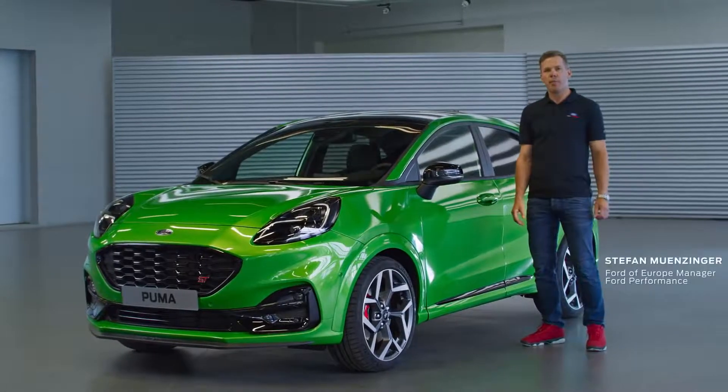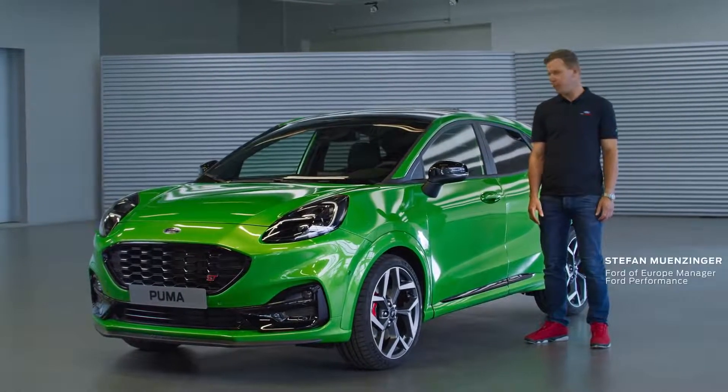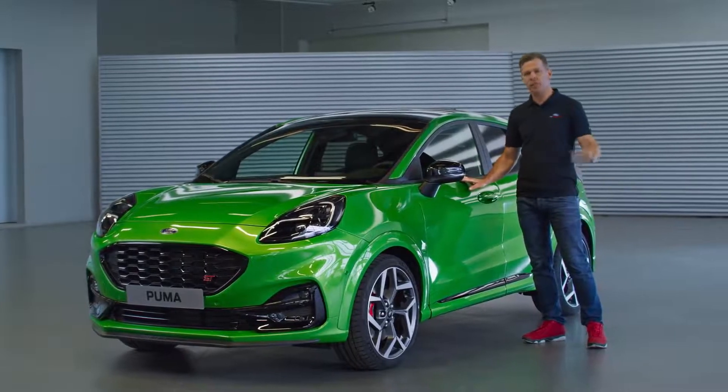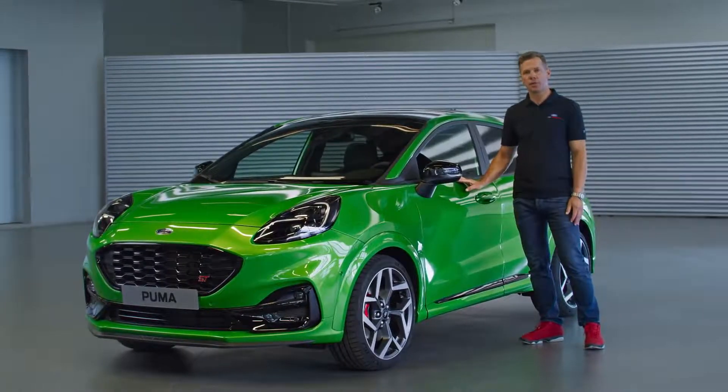Hello, my name is Stefan Münzinger. I'm the manager for Ford Performance in Europe and today I want to introduce the all-new Puma ST. I'll give you some technical insight of what this car is all about.